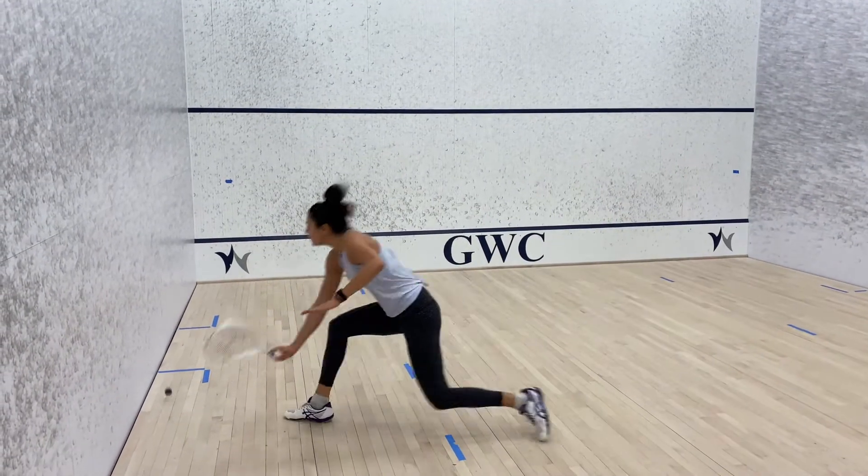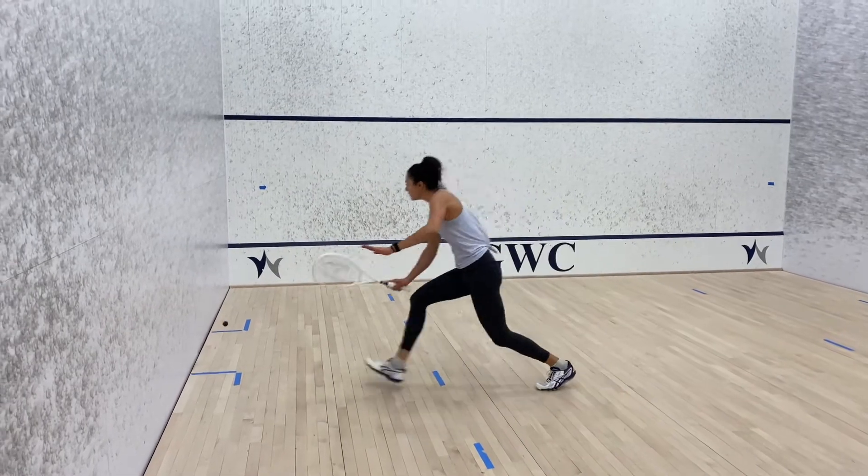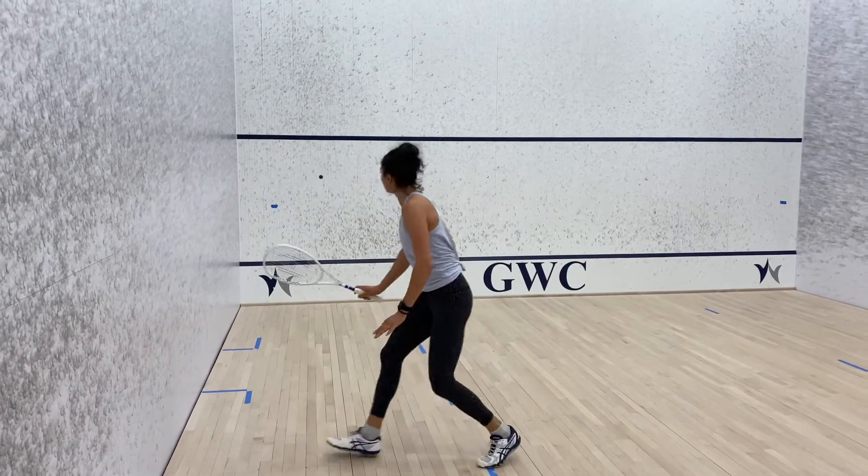Backhand drops. Feed yourself a loose shot in the middle and then hit a straight drop. Aim to hit the floorboards first so that the ball stays close to the side wall.